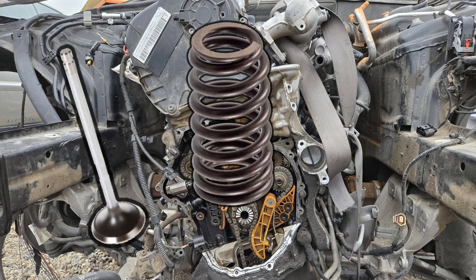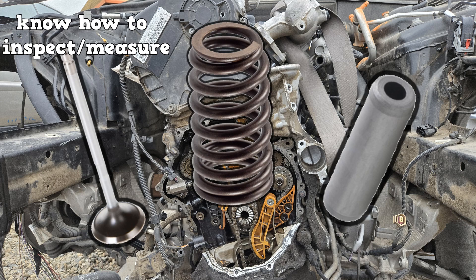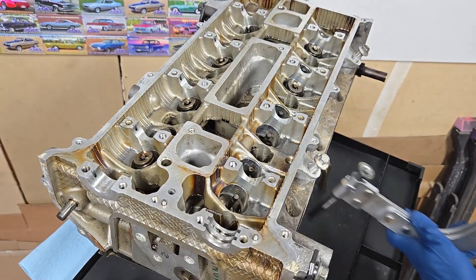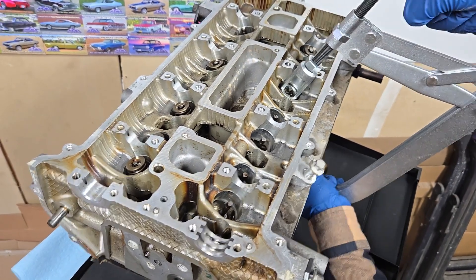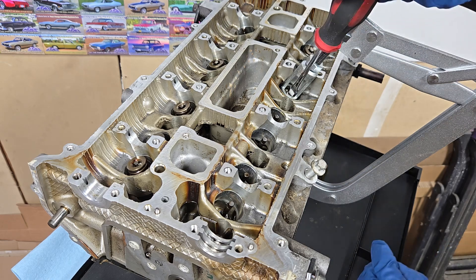Valves, valve springs, and valve guides. There could be a few questions about these on the A1 test. ASC doesn't expect you to work at a machine shop and know how to recondition these components, but at least expects you to know how to measure them. That way you know what needs to be sent out to a machine shop for repair.